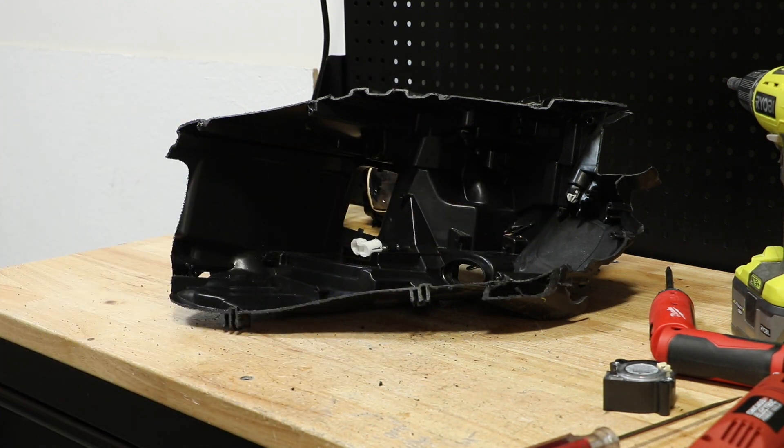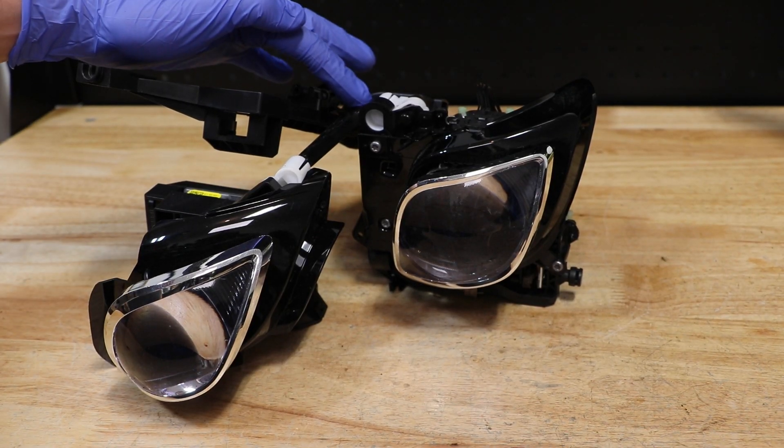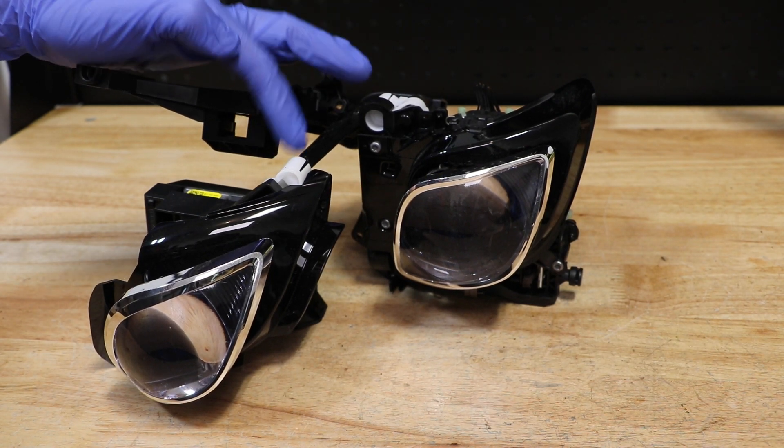The headlight housing is now empty. Next, I'm going to remove the upper AFS mount from both projectors by removing the T20 Torx screw holding on the white brackets.